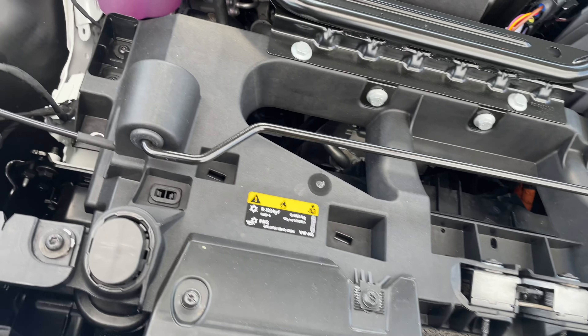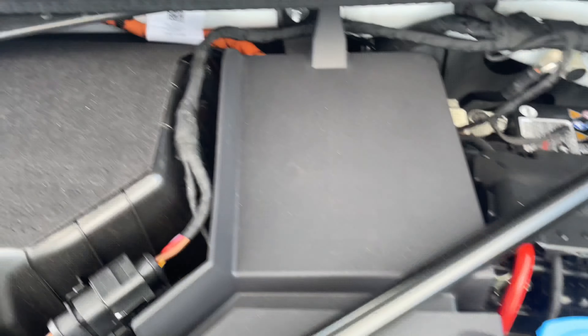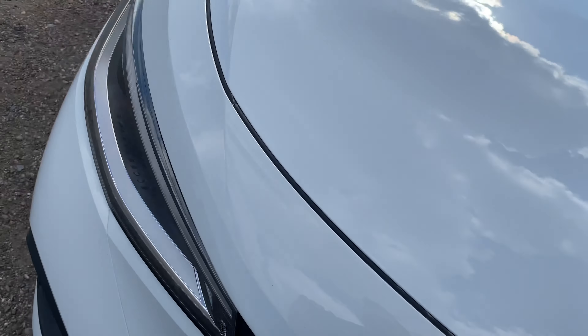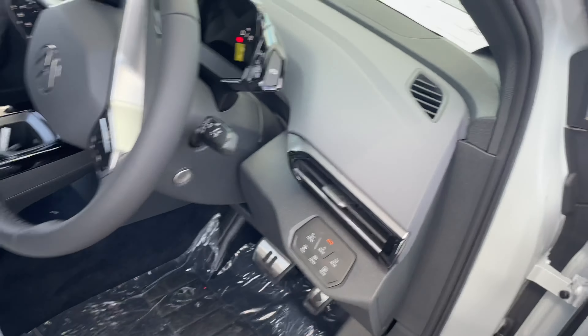Like I say, nothing massively changed from the ID.3 and ID.4 — just the aircon and heater boxes in there as well. So let's have a look inside.